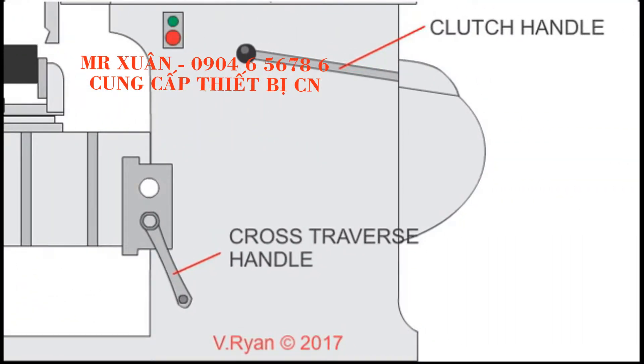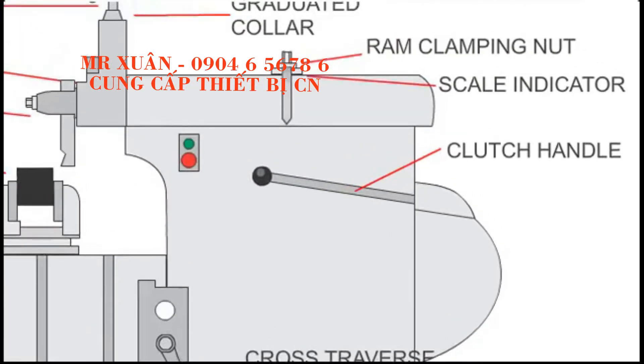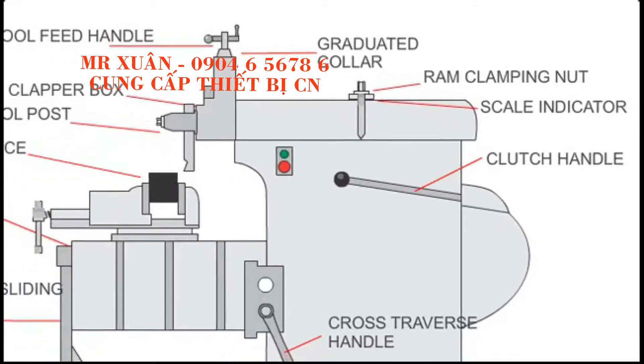The cross-traverse handle can be used to manually feed the metal across the motion of the cutting tool. The feed can also be set to automatic. Finally, the clutch handle is used to start the shaping of the metal by engaging the motor with the mechanism that drives the movement of the shaping machine.